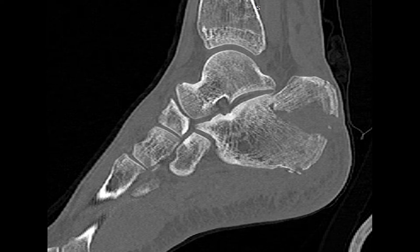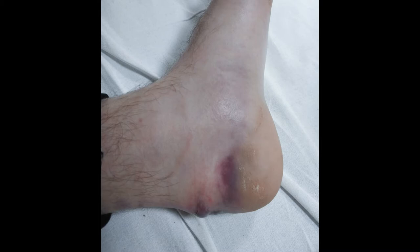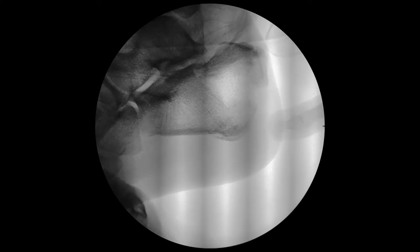A 34-year-old male patient had a dog beak fracture after a fall. This fracture type often leads to skin compression with a sharp fragment of calcaneal tuberosity and its subsequent necrosis. These patients need urgent surgical treatment to avoid skin necrosis. In this clinical case, treatment was delayed and therefore you can see signs of developed skin ischemia.